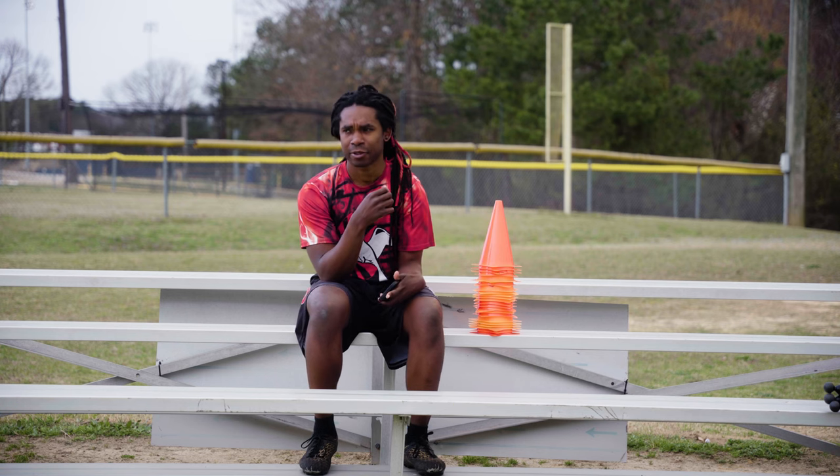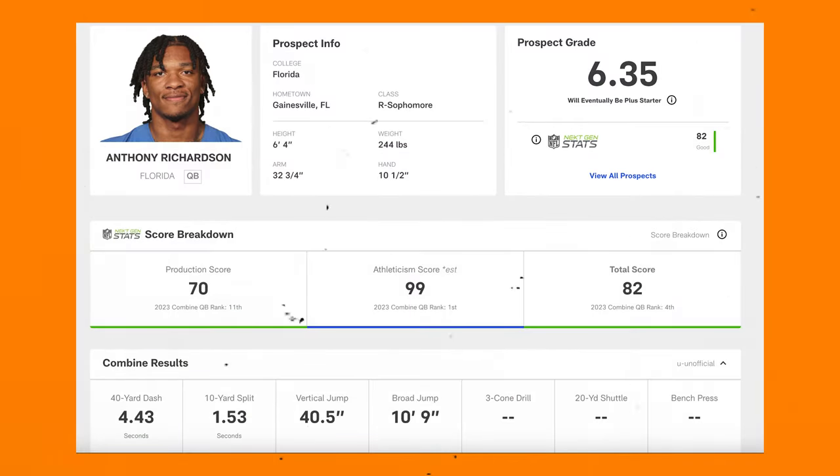What people consider to be like an average person might be super subjective, but I mean, I'm not out of shape, but I'm not necessarily in shape. In other words, I'm not 244 pounds and have the athleticism to run a 4-4 40-yard dash.